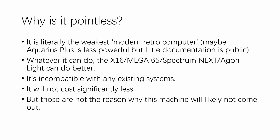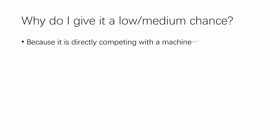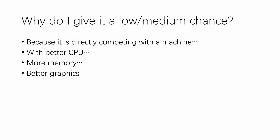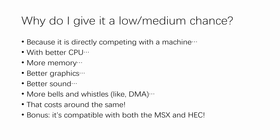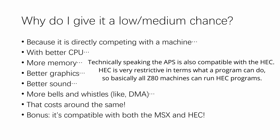However, those are not the real reason I say this machine will likely not come out. It is actually because it directly competes with another machine I designed, which has a better CPU, more memory, better graphics, better sound, more bells and whistles like direct memory access — and it will cost about the same, because many of those components are integrated into the CPU. On top of that, that machine will be mostly compatible with both the MSX and the Hack.